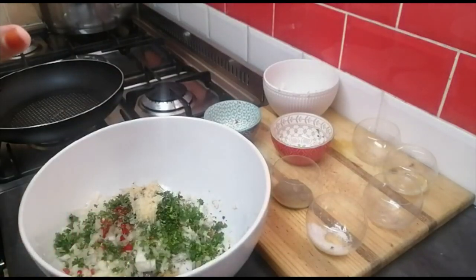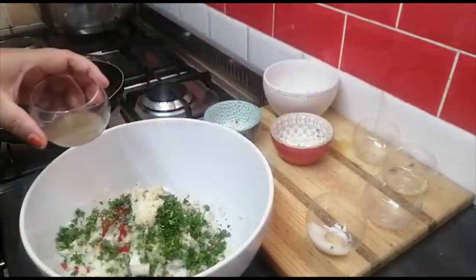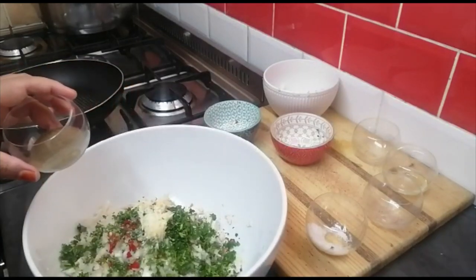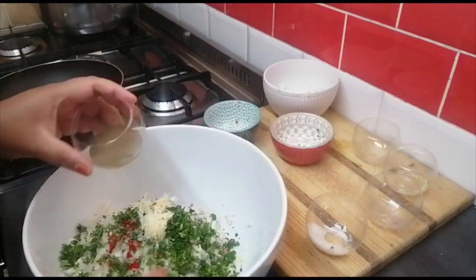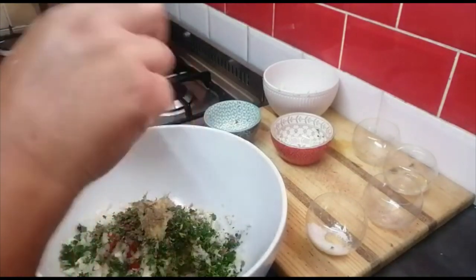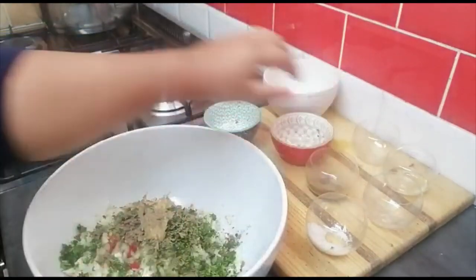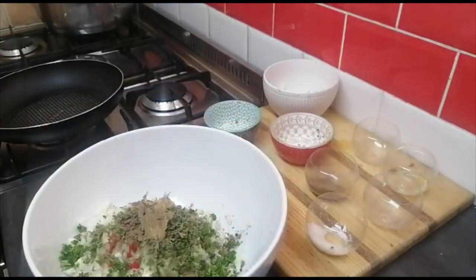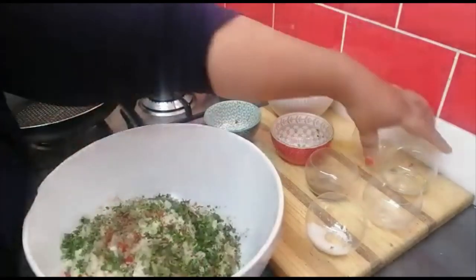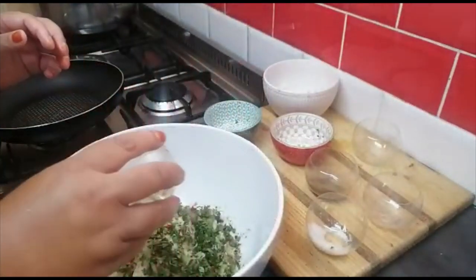I would rather add less salt than more. If it needs more I can add it in. I've added too much salt before, and then I just added more bread to balance it out. I've also got some pepper to taste. Now we're just going to give it a mix, and this oil helps bind it together, so I'll drizzle a little bit in.